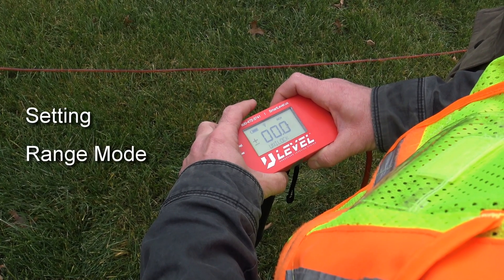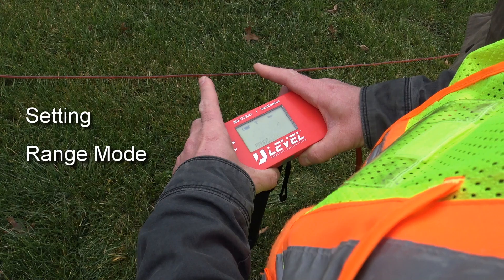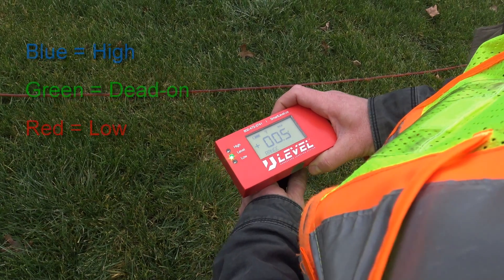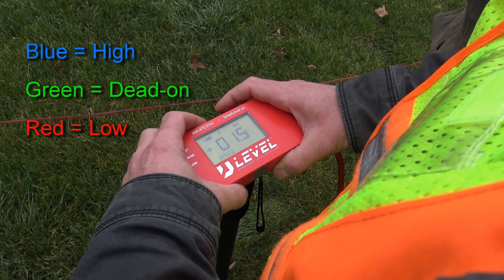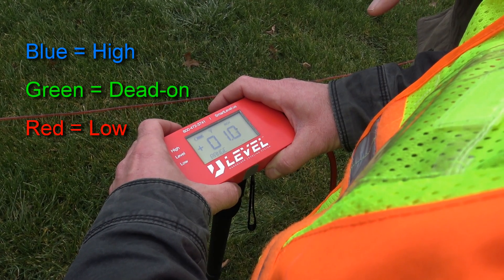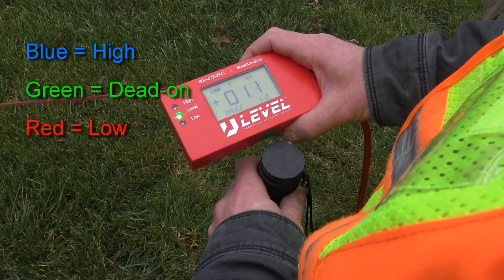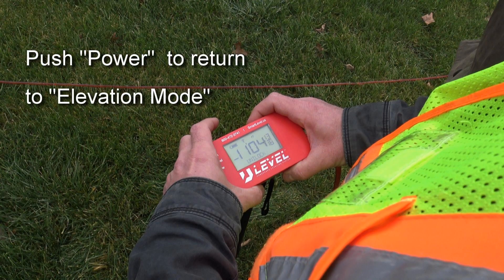By holding the power button down and tapping the set zero button, you can set the unit into range mode where you can set your desired acceptable range. Then, as you raise or lower your altimeter, the red or blue display lights will indicate low or high. The green light will indicate that you are dead on. This is ideal when you're in the excavation stage of your project where there is a little fudge room. With the red or blue lights, you really don't have to think about any numbers as long as your readings are between the red and blue lights. You can take it out of set range mode by pushing the power button once again and you'll be back in elevation display mode.